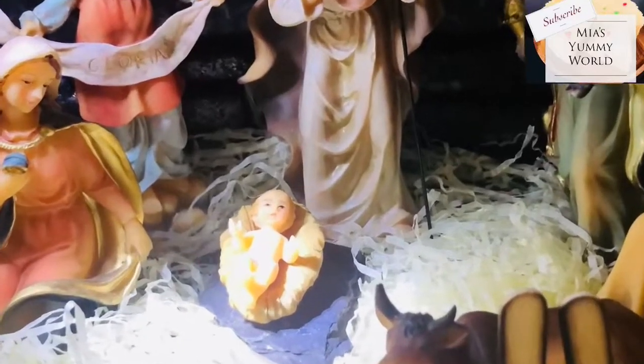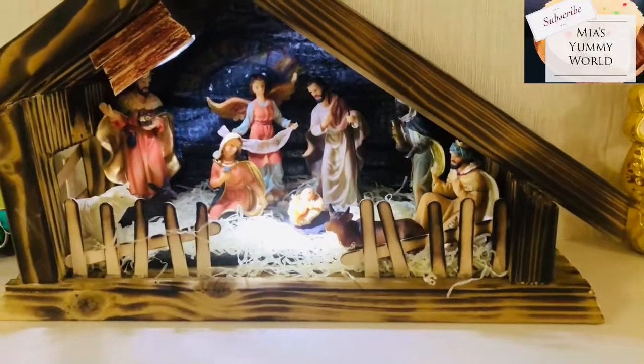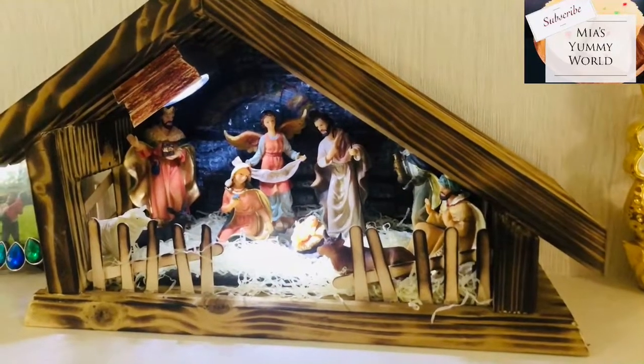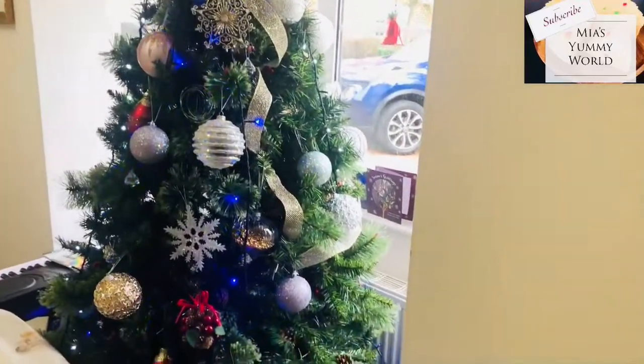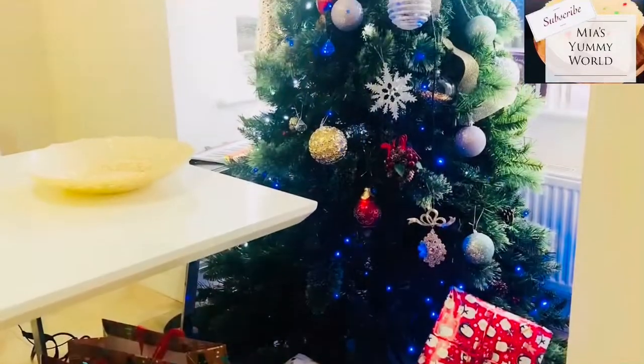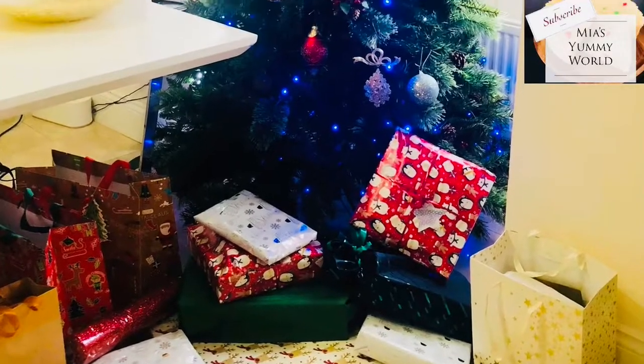Here are some Christmas scenes from my home — a homemade Christmas crib by Mia and her dad, enjoying the holidays and making a sweet little home for our Lord Baby Jesus. We hope he likes it. And this is our Christmas tree in our dining room, also decorated by Mia and her dad. Okay, so now let's go into our cake video.